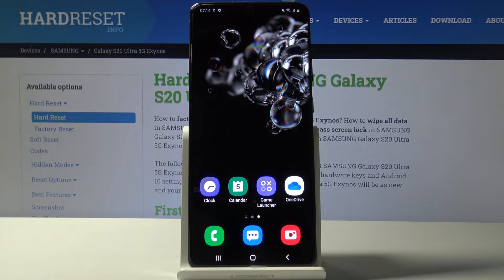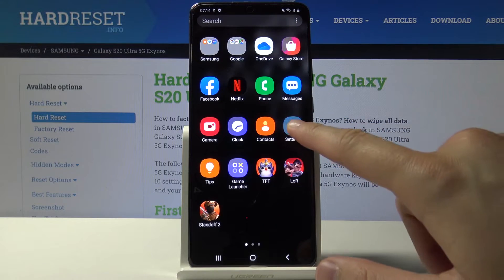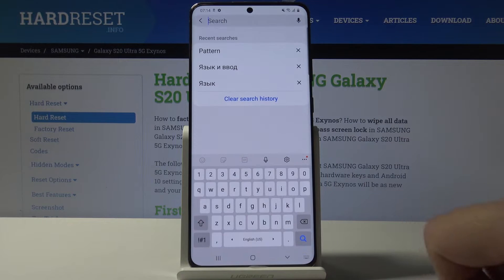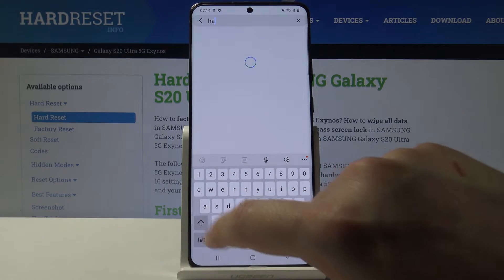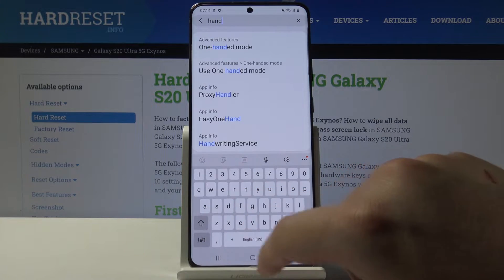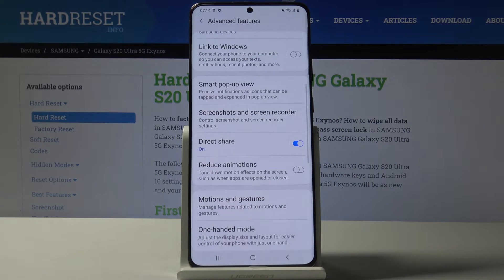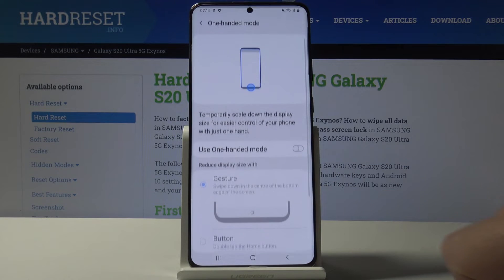Welcome. If you want to use one hand mode in your Samsung Galaxy S20 Ultra, first you have to move to the Settings. Click on the search and type 'hand' — here we have the One Hand Mode, so click on it and enter.